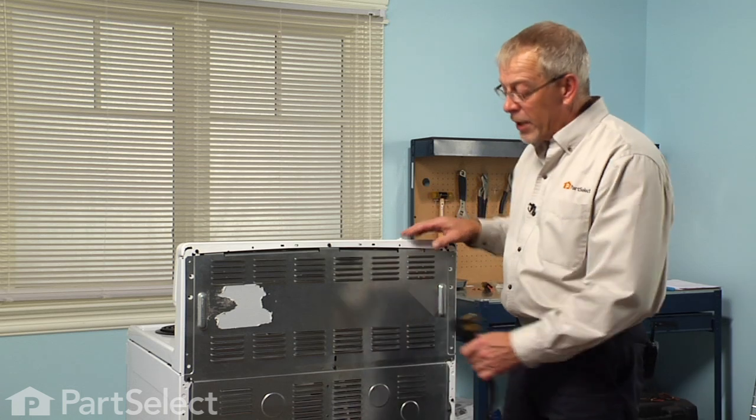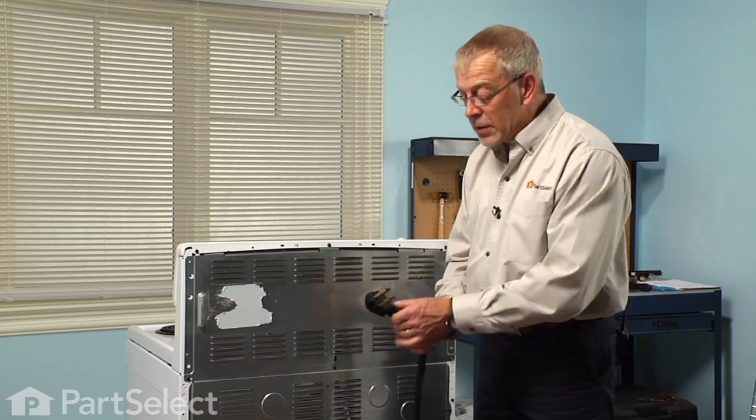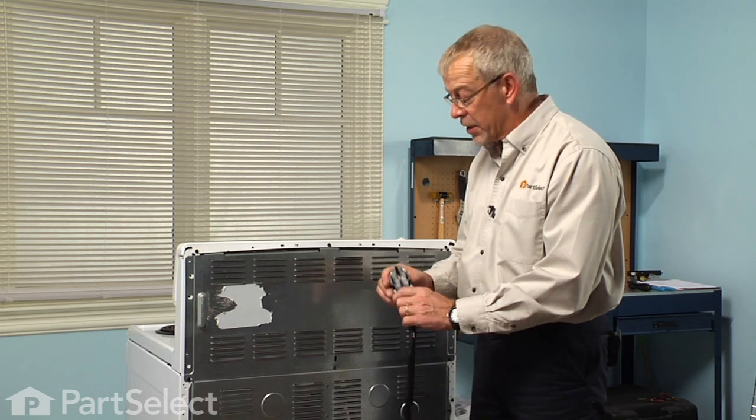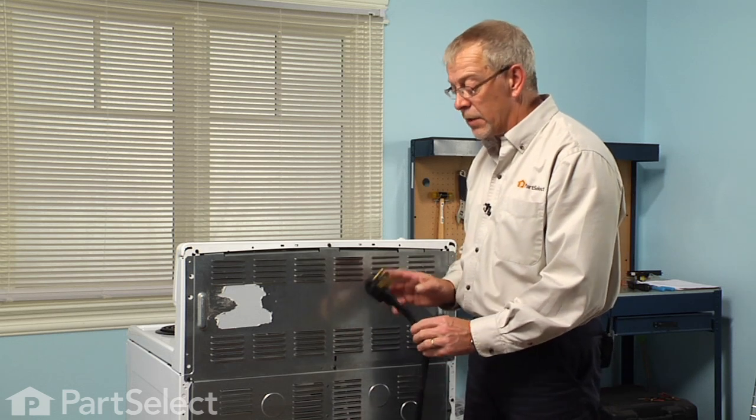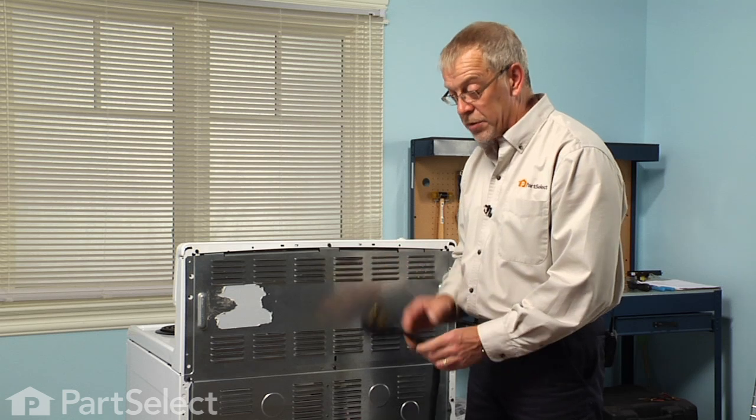The first step in this repair will be to remove the power to the range. If it has a cord on it, simply disconnect it from the receptacle. If it's a hardwired range, we'll need to locate the fuses or the breakers and make sure they're disconnected.